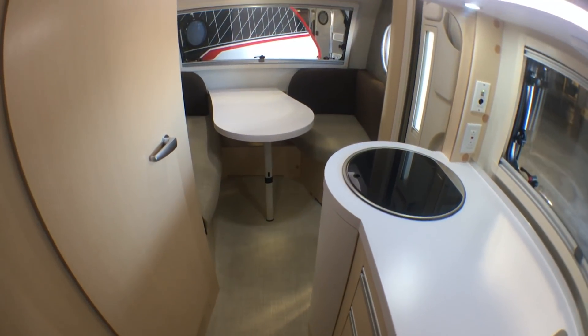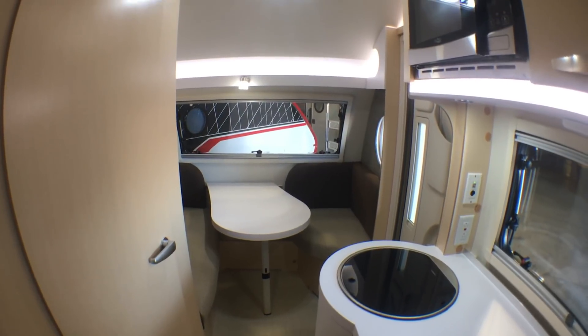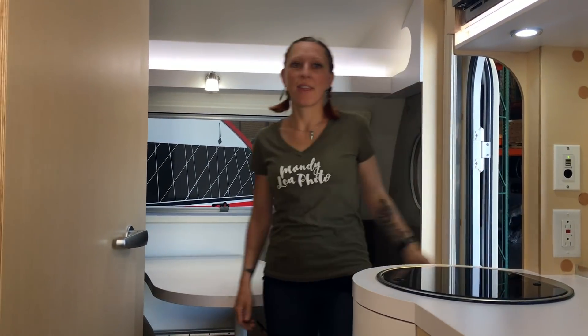The dinette can fold down into a bed, so if you have kids or maybe a single adult, they can sleep right there. When you first walk into the 400, you'll be surprised at how much space there is. I'm kind of short, but this space can easily accommodate somebody well over six feet tall.